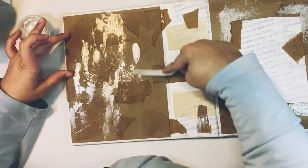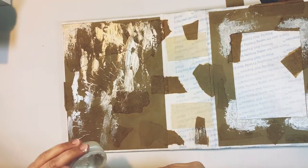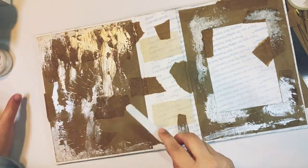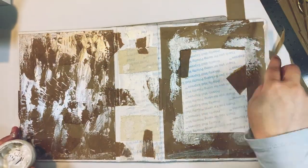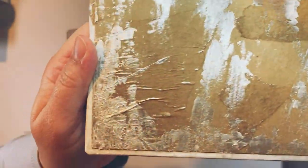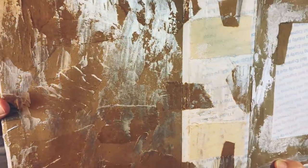Then I started spreading the texture paste around. Unfortunately, if you want to do this you need to make sure the texture paste is thick enough — I smeared it too thin and at the end you won't be able to see it through the paint. But it was still fun. I'm going to let that dry again — I told you there was a lot of drying time involved. This is how it looks: you can see that kind of smooshy texture on the corners. Now I'm going to cover everything with gesso.